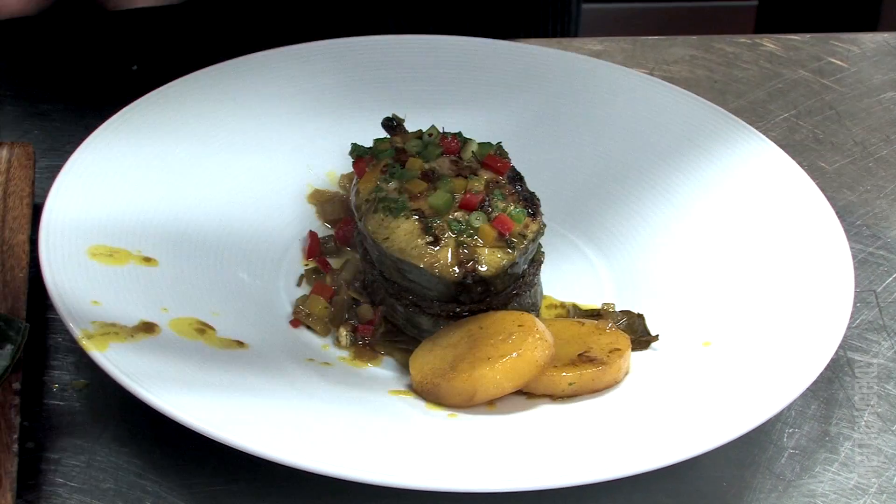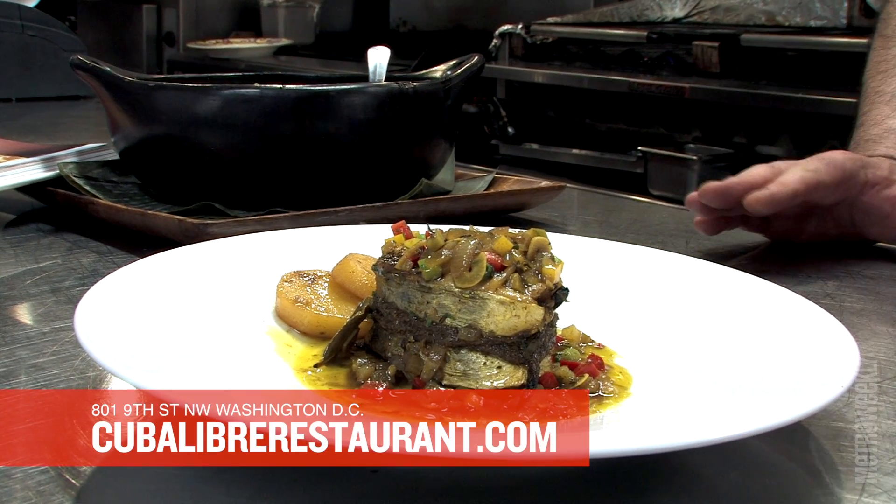Thank you for coming in and trying our wonderful food. You can visit us at cubaliterrestaurant.com. Thank you for coming. Buen provecho.